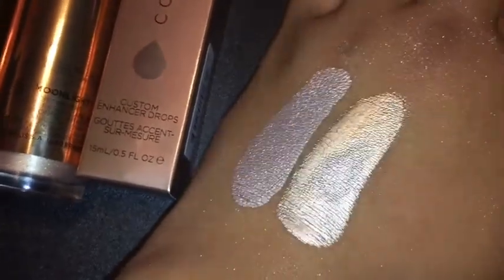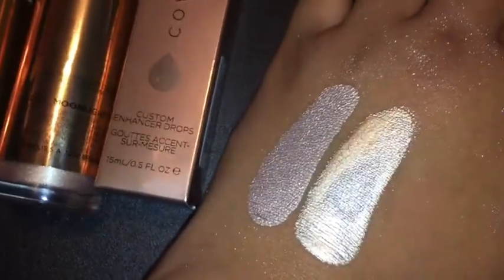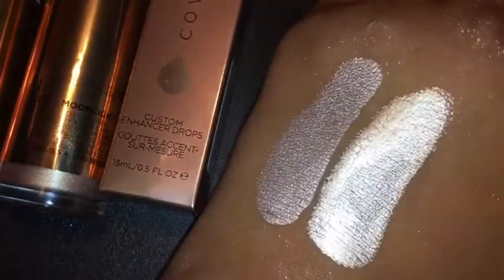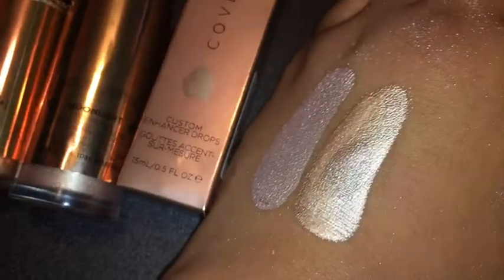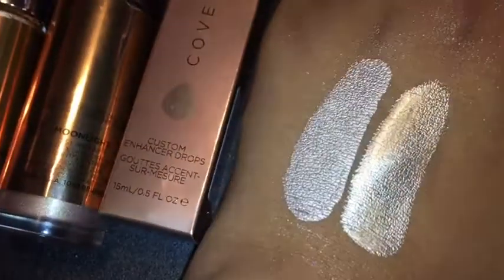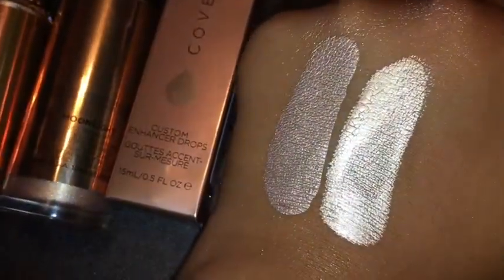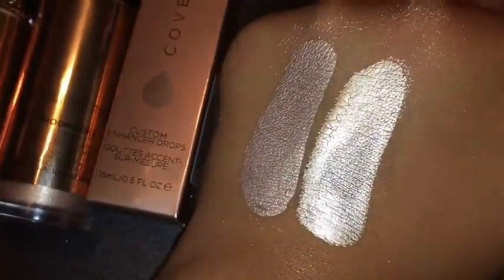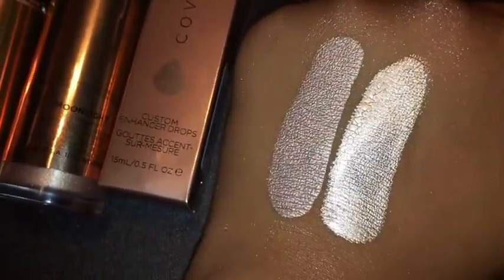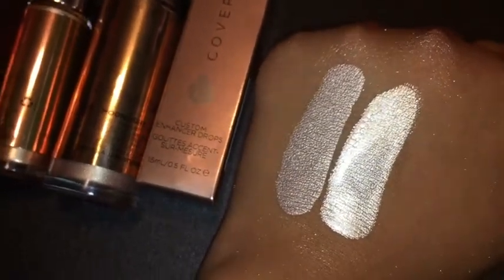I suggest that if you have sensitive skin, I wouldn't take that risk, because a lot of you guys are saying that it burns your skin and it's giving you irritation and rashes. So I would just splurge on the real one. But if you don't have sensitive skin — I don't — and it actually feels nice. It dries down faster than the real one, and the real one is already cracked while the fake one isn't. So I definitely recommend that one. Thank you guys so much for watching, and I'll see you guys in my next video. Bye!